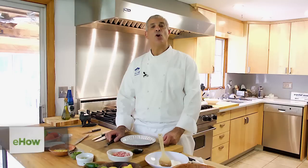Hi, I'm Chef Jeff Trombetta from Norwalk Community College in Norwalk, Connecticut. And today we are going to make stuffed jalapeño poppers with cream cheese.